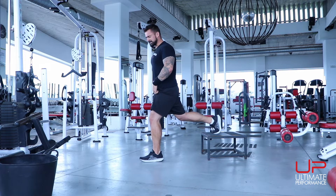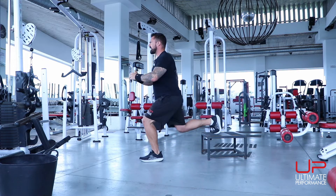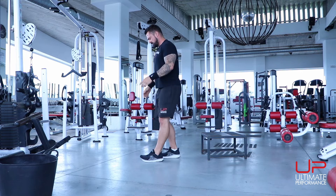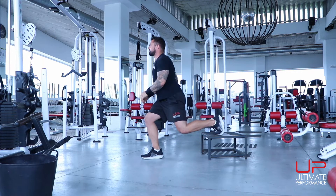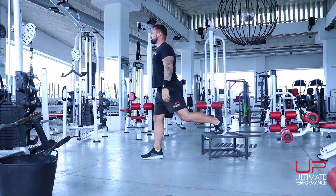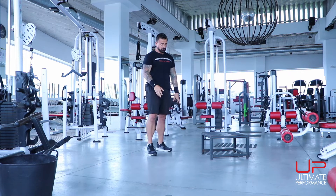10 reps, nice and steady — big drop, power out like you're trying to jump. Remember to add weight with this if you can. Switch legs: big stretch, kick through the heel of that front foot for 10 reps.